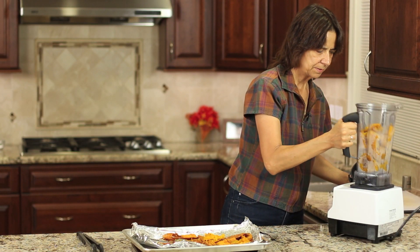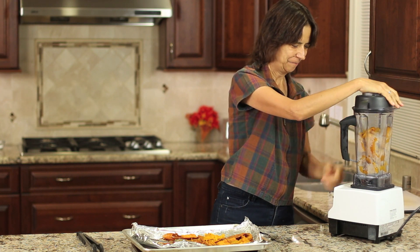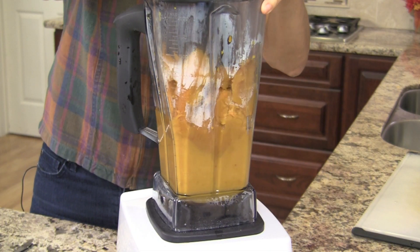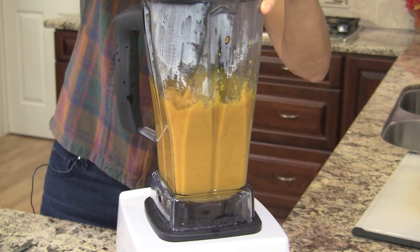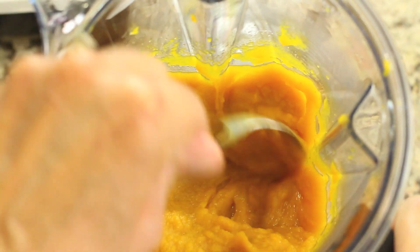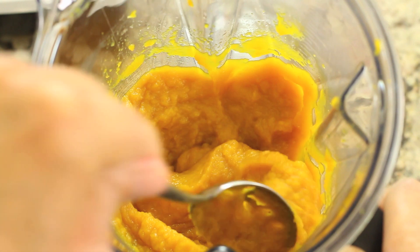We'll just blend this up and we'll have ourselves some beautiful pumpkin puree. Look at this beautiful stuff — just gorgeous, nice and thick. Like I said, it's the way to go.